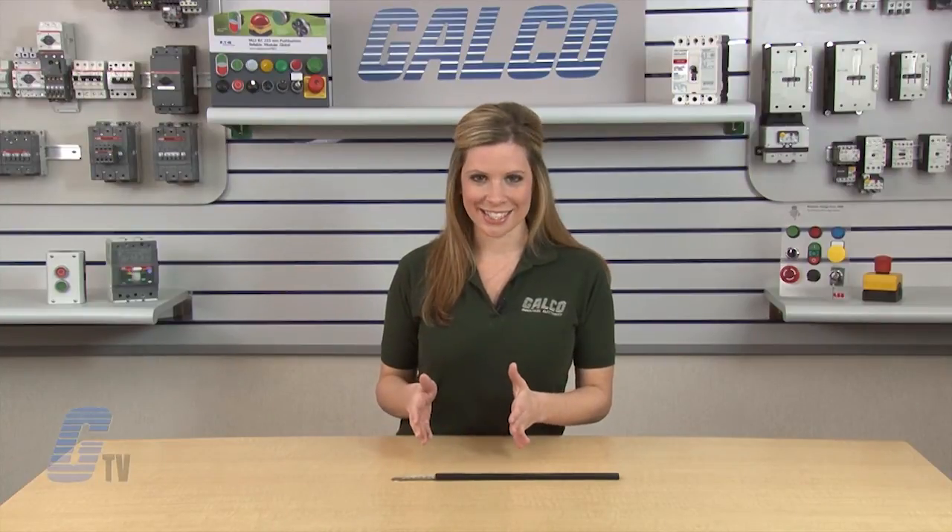No lugs and no cutting, stripping, or crimping are necessary, allowing for a quicker installation. They have a maximum working voltage of 600 volts AC and DC for UL67 applications such as panel boards.